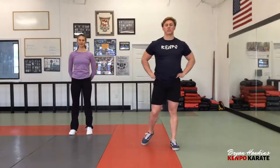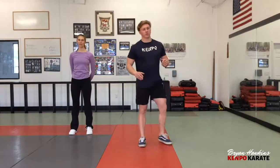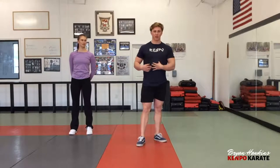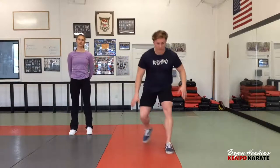Alright, so for our next exercise we're going to be working on our core. We're going to be doing two exercises back to back — we're going to super-set them. The first one is going to be a regular sit-up, working primarily on your upper abs and your whole core. The second exercise is going to be working more on your lower abs. So the first exercise is going to be a regular sit-up.